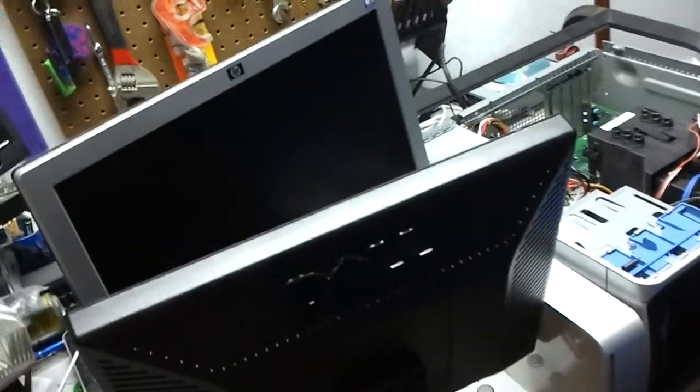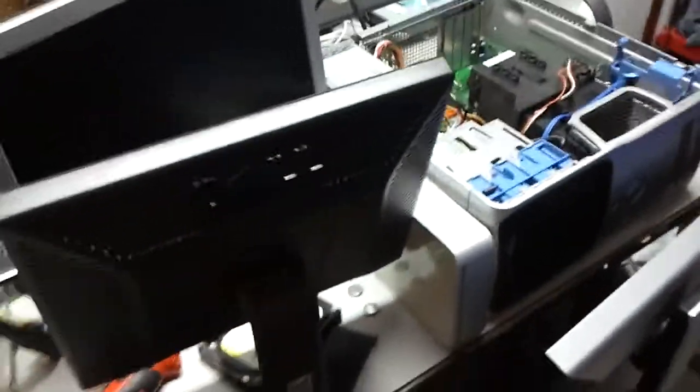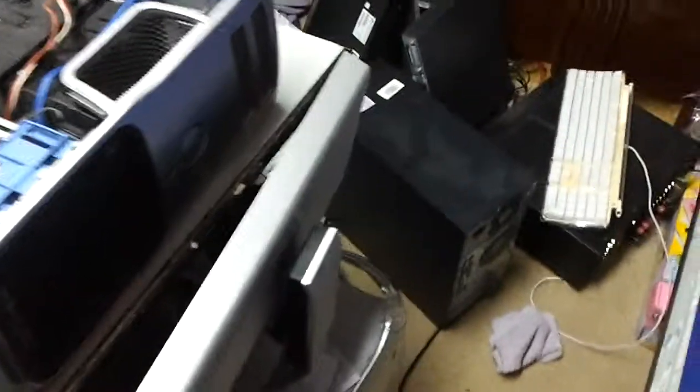Okay, I'm back at the computer. I had to go somewhere. The last video I had gotten a phone call, so that's why it was cut short. Then of course I went to bed. I had to put the monitors back up here. Anyways, we're going to get back to this now. Hopefully we can get Windows loaded on it, or at least the beginning starting point done.